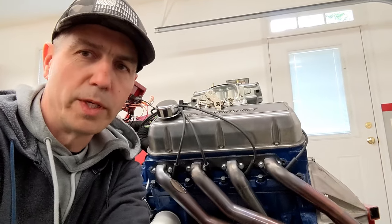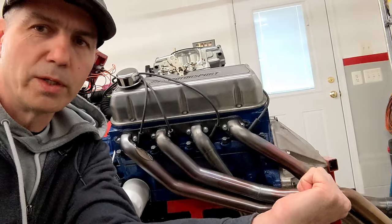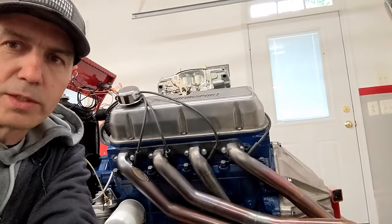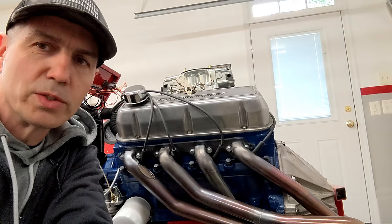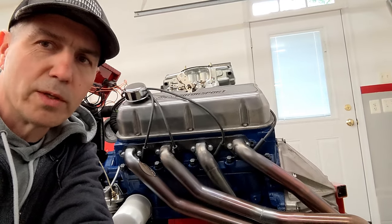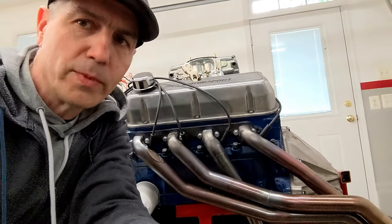What's up guys, this video is going to be a summary of my 351 build including all the parts that went into it. I just got done a session on the run stand breaking it in. Real quick, I'll go over what this motor is: it's a stock block, stock crank, stock stroke, 30-over, 357 cubic inches. It is a solid roller cam — 242 on the intake, 254 on the exhaust at 50 thousandths — flat top pistons with about ten and a half to one compression ratio.